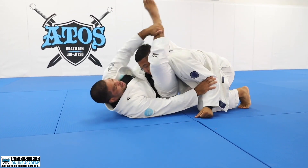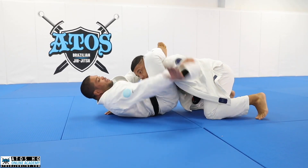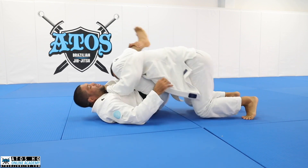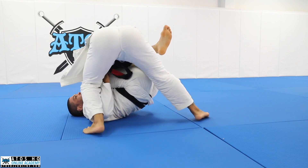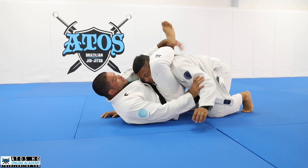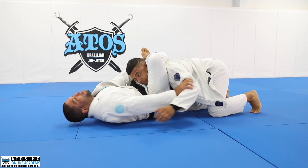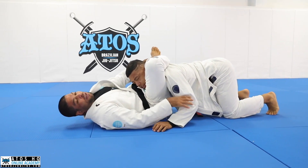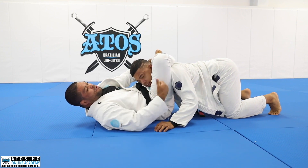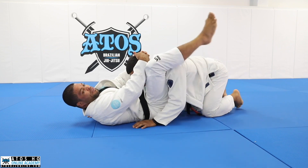While I'm locking the triangle here, this hand is right here blocking, because I don't want my opponent to stack me. If you grab here, he's gonna start bringing my knee to my chest, and then he's gonna pop the head off and end up passing my guard. So I like to put my head on the floor as well while I'm escaping, so that I keep my knee in the same line as my hips - making it really hard for him to pass my guard. That's when I lock, squeeze, and finish.